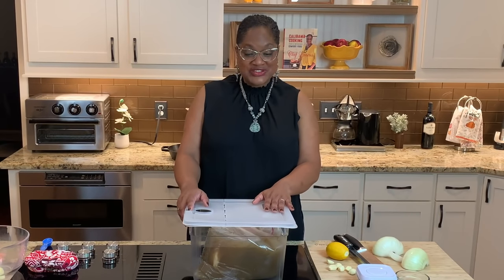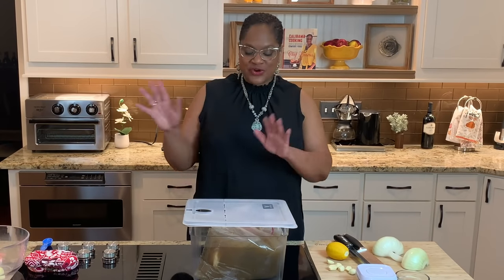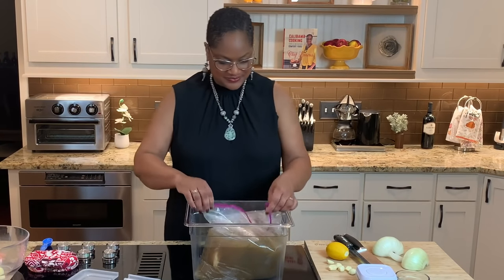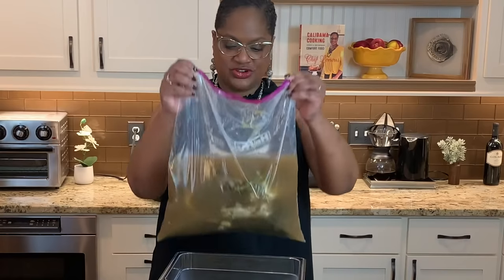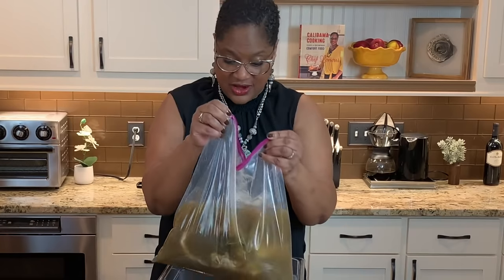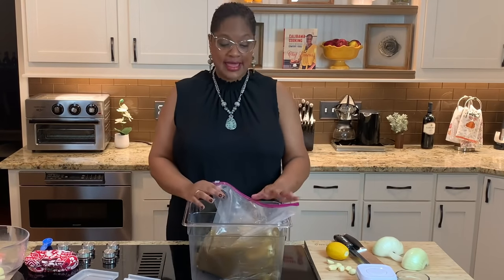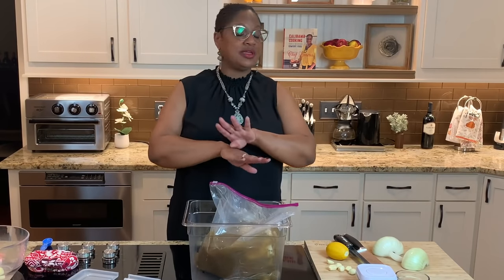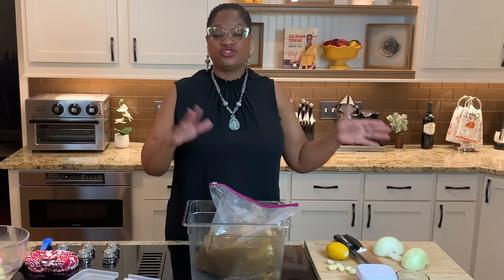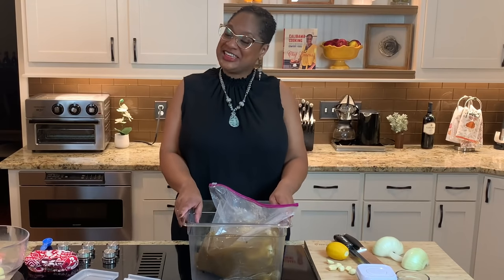The turkey has been brined for 24 hours in the fridge. Look at this — you can see the turkey breast sitting in the juice, and it's brown because remember we put a little garlic broth in there. I'm going to take this over to the sink and pour it out, because we cannot use this liquid anymore — it has done its job. I'll put the turkey on a tray and we'll continue from there.